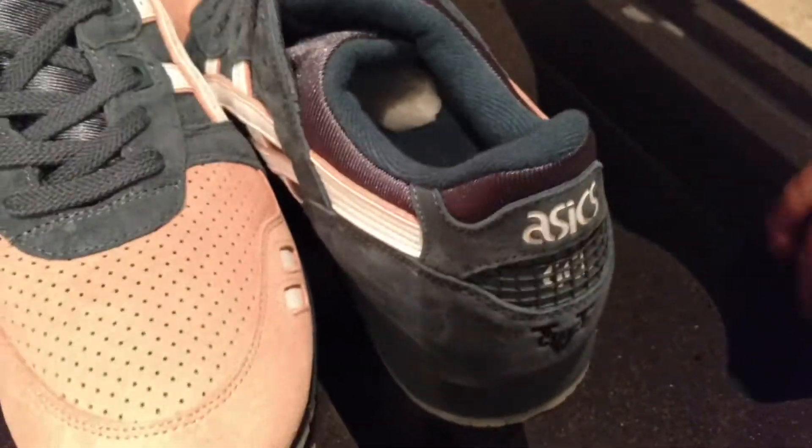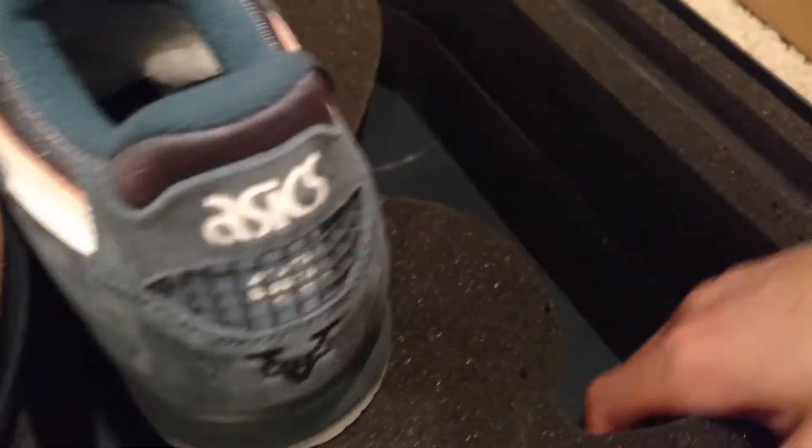The foam is actually two pieces but I don't want to rip it apart. Let's read the card.